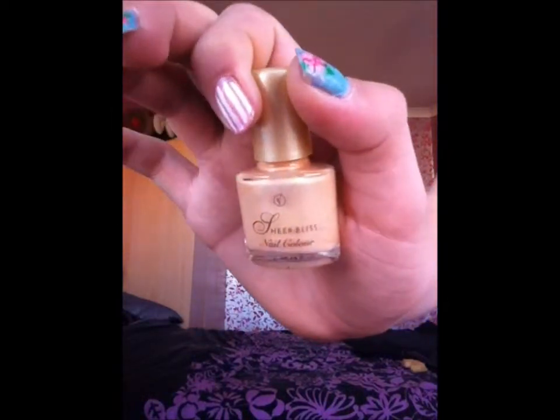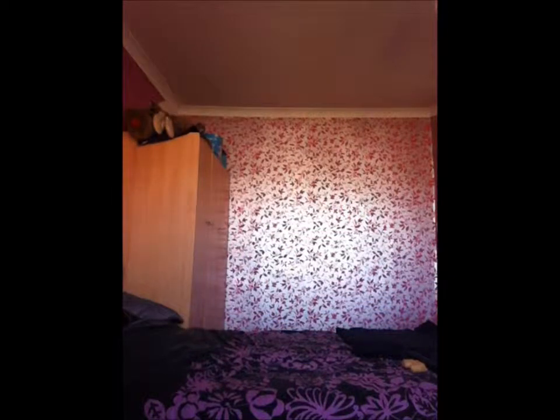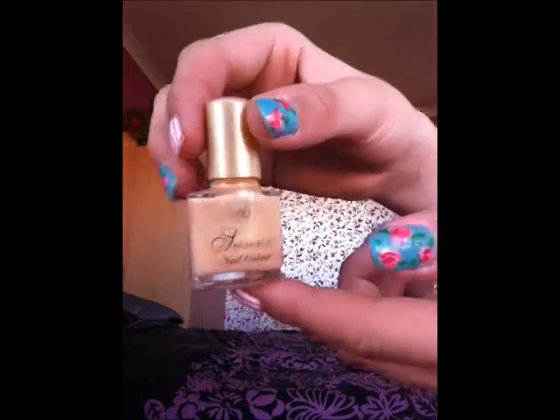I've got a few neutral colours here — they're all from different brands so we're doing it in a bit of a mishmash. This one is by Shia Bliss; my grandma bought me this one. It's just a nice peachy glittery orange.